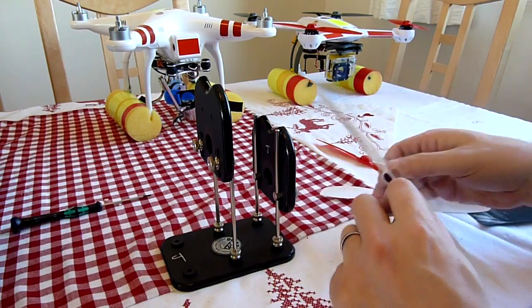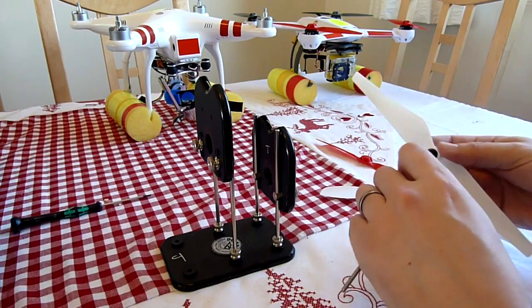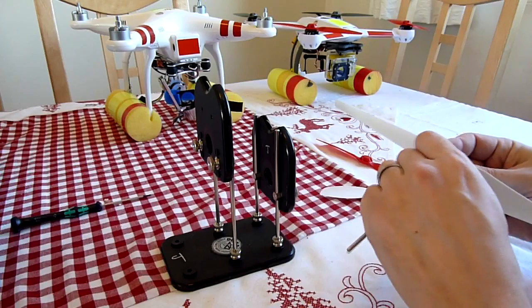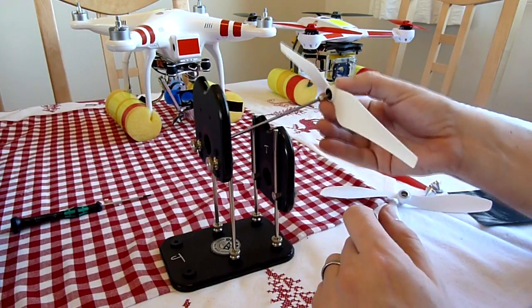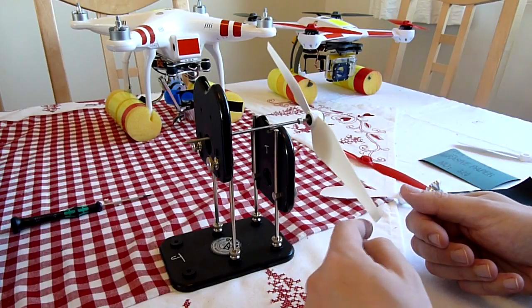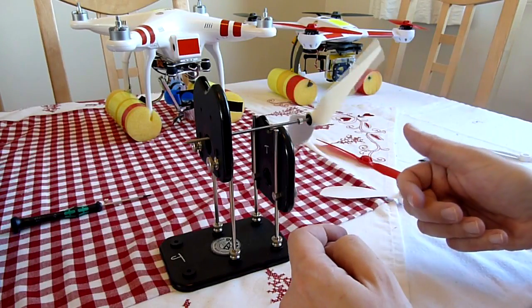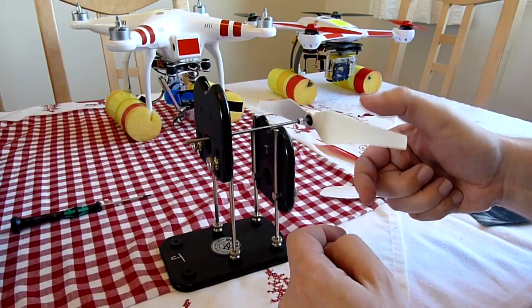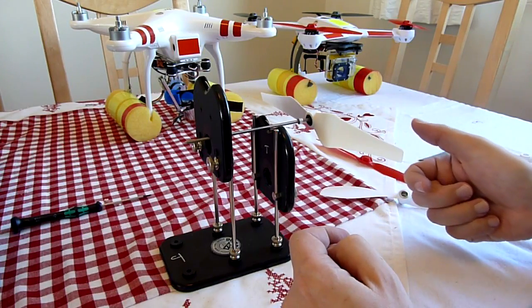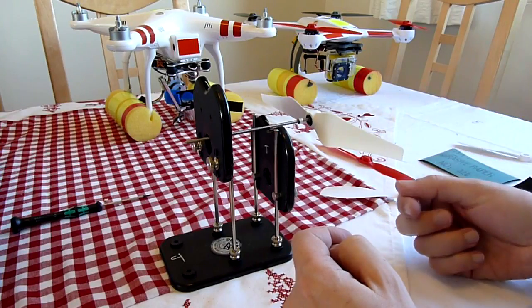This is a Phantom 2 prop that I've only just received so I haven't checked it yet. I suspect it's going to be miles out. That's pretty good actually — that's out of the box and I think that's perfect.